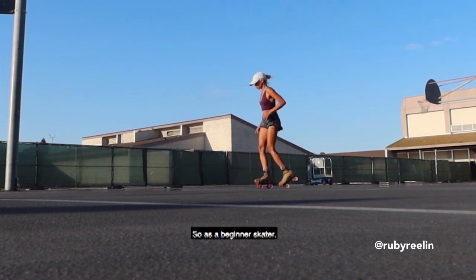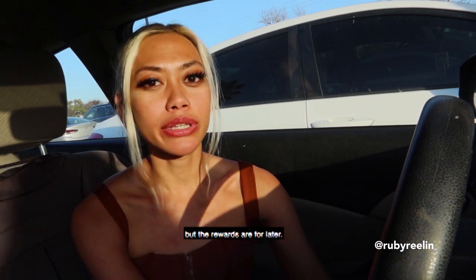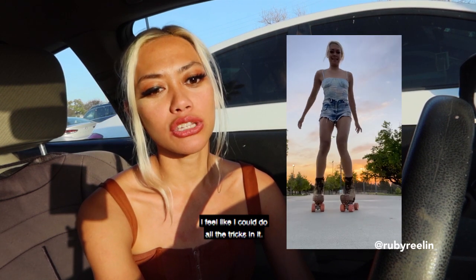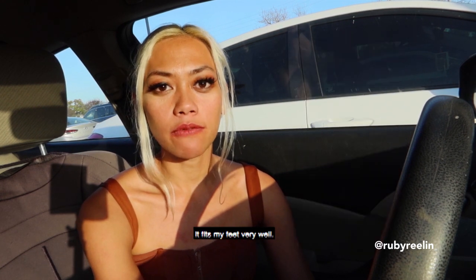It would have been easier to break in if I were an intermediate skater. So as a beginner, the Rydell Zones were a very uncomfortable skate. But the rewards come later — once I broke into them, I feel like I could do all the tricks in them. They offer the right amount of support and fit my feet very well.